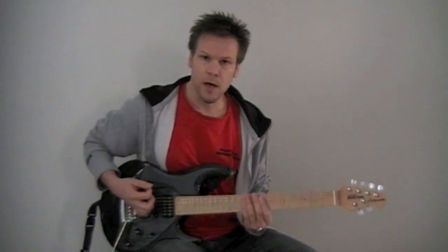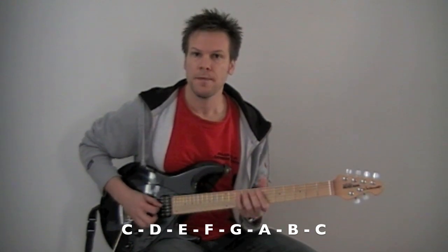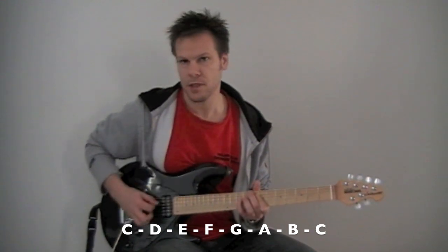So in our case, I'll be using C major. So the notes will be C, D, E, F, G, A, B, C in the octave.